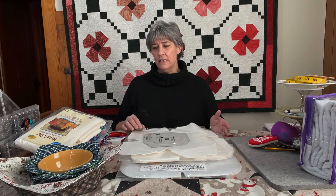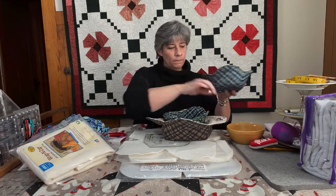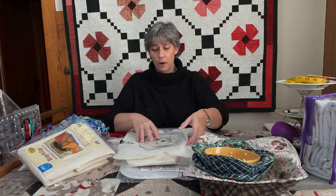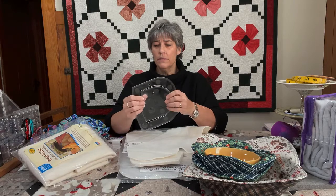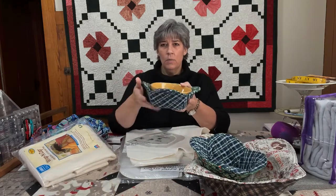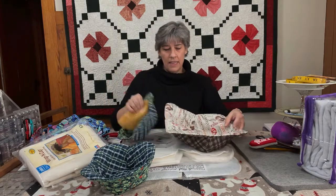The first thing I'm going to talk about today is a new ruler for an older project. A lot of people have been making bowl koozies for the microwave — it helps keep your hands from getting burnt when you take things in and out. Creative Grid Rulers has come up with a two-part ruler for making them. You can make the small one with the center of the ruler, or the larger one with the outside. The smaller inside makes a cereal bowl type koozie, and the larger one is for the bigger serving bowl.